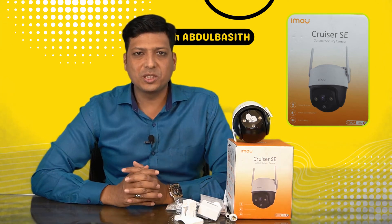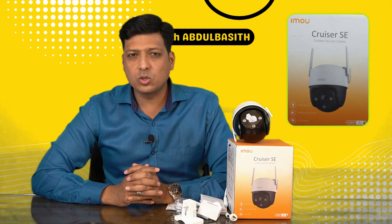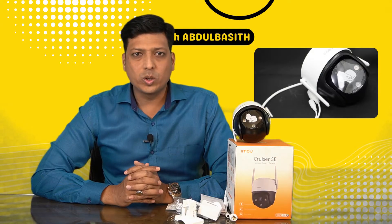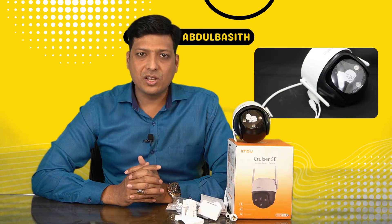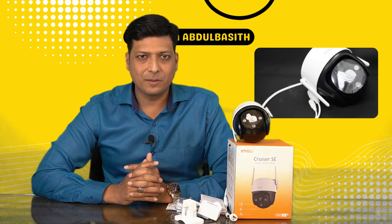Hi all, welcome to Learn with Abdul Basit. Today's video I'm going to show you how to install the Dahua IMOU Cruiser SE series camera. This is an outdoor camera you can install anywhere — it doesn't require any wired connections. You can just connect it to the power supply and be able to access it.